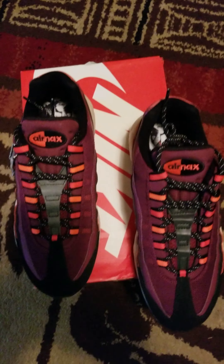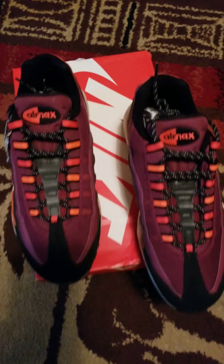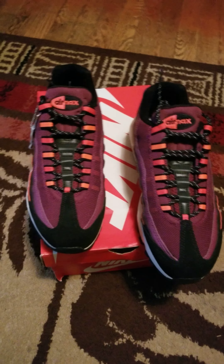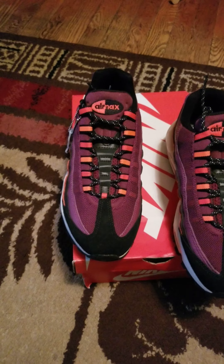Any questions, any problems? Like I said, I just got them today. There's the original box that this box came in, the Nike box came in that box. These just came in. I haven't tried them. Any questions, anything you need to know, call me and I'll let you know. Or just thumbs up, subscribe.